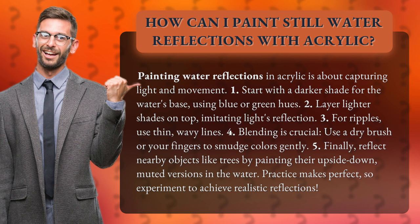5. Finally, reflect nearby objects like trees by painting their upside-down, muted versions in the water. Practice makes perfect, so experiment to achieve realistic reflections.